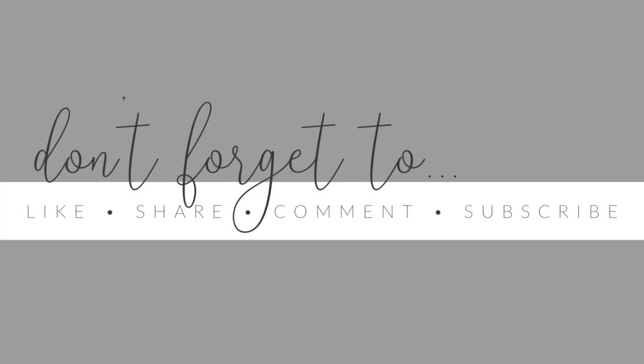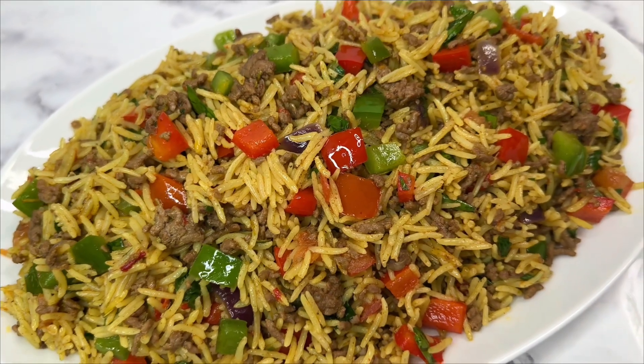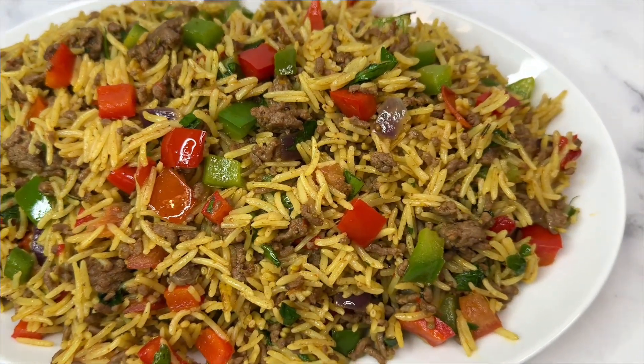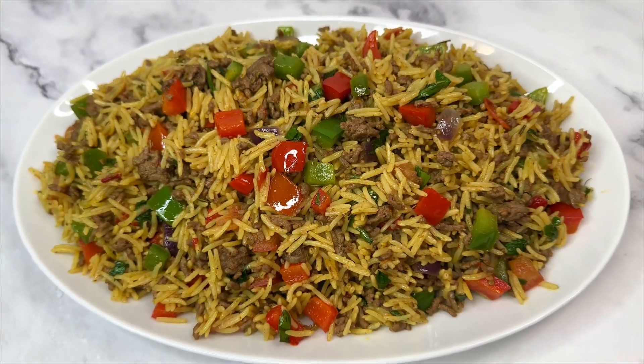Hello everyone, welcome to my channel! Today let's make dirty rice. Yes, that sounds funny but that is actually the name of this rice. If you want to know how to make this dirty rice, stay put with me and I will show you step by step how to achieve this delicious dirty rice you are seeing on the screen.